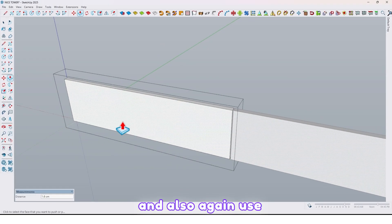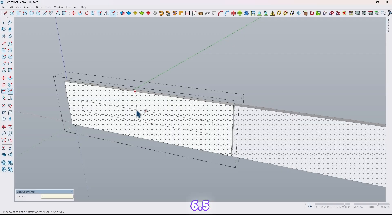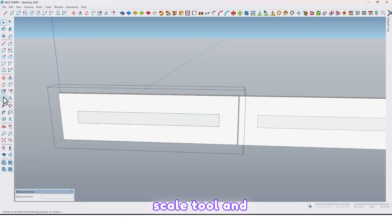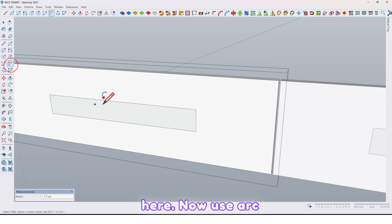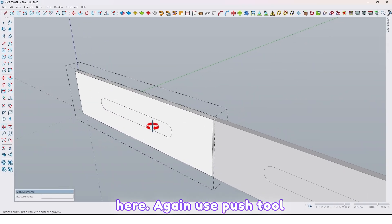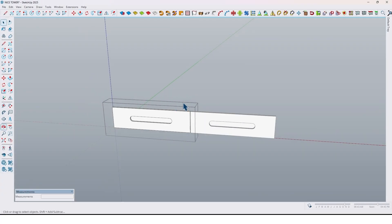Again use the offset tool and take an offset by 6.5. Select the middle surface, use the scale tool and scale it — hold the Control key to scale from both sides. Scale it up to here. Now use the arc tool to fill the corners here, here, and also here. Again use the push/pull tool and extrude it by 1.3 like this.